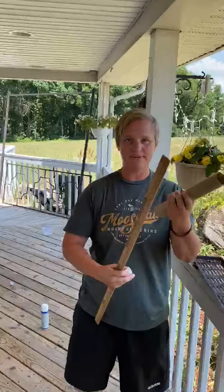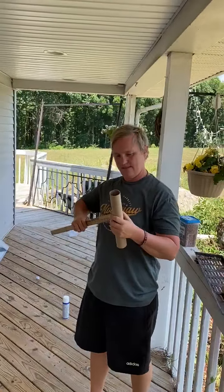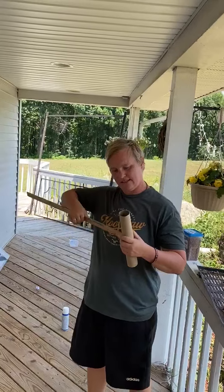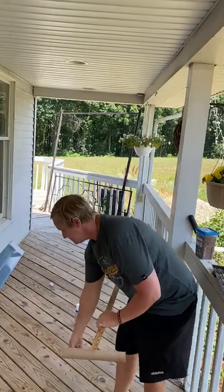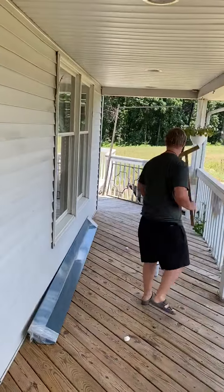I also went ahead and adapted it — I made one a little bigger out of a paper towel roll, and again you just slide it in there. Here's my marshmallow. I'll throw another obstacle down, so I've got to go around this.